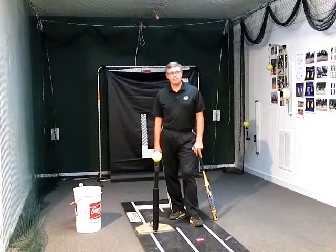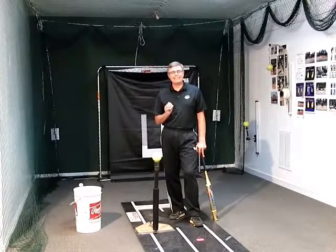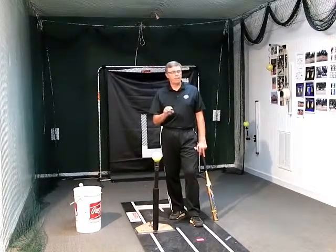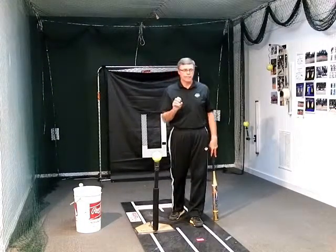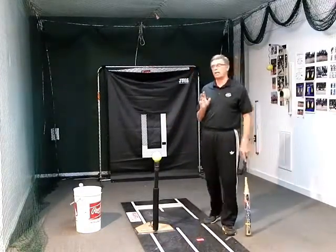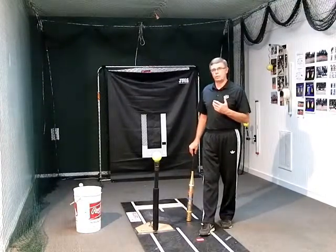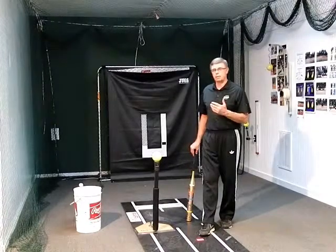Hi, I'm Rick Pauly with Pauly Girl Fast Pitch. Today I'm going to talk about a little hitting technique that I think is really important for everybody at every age level, every skill level to get a good comprehension of. And that is maybe what is the most important thing in hitting — what we would call our launch to contact time on our swing.